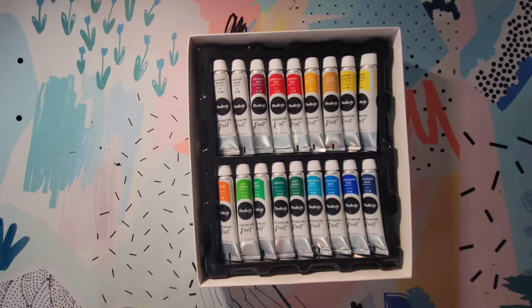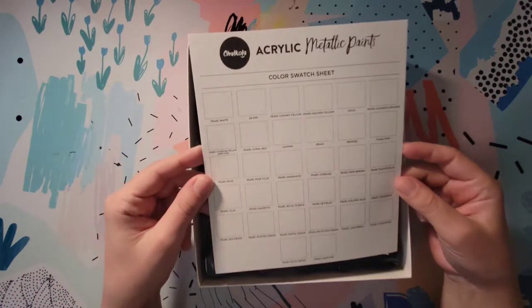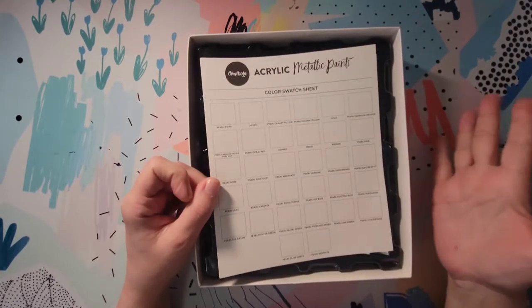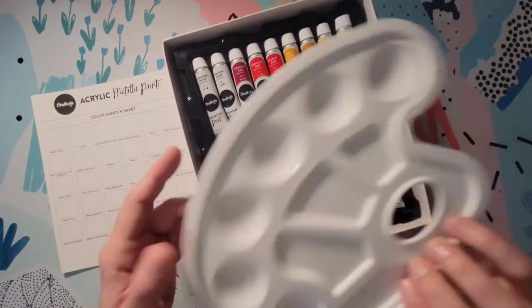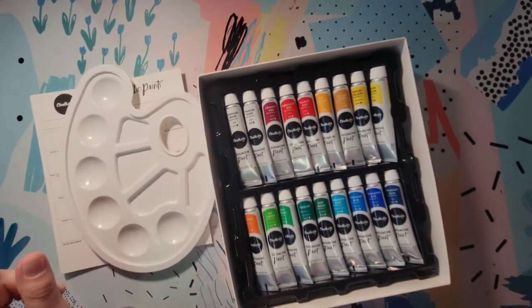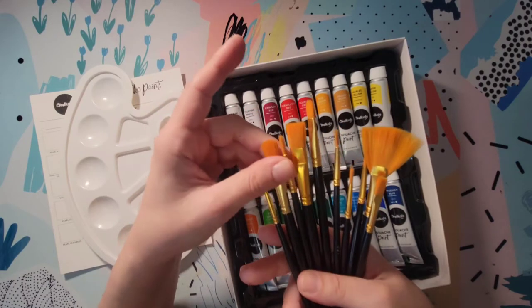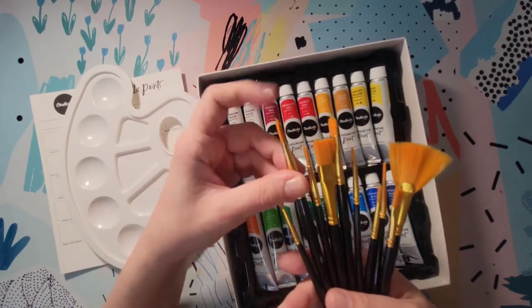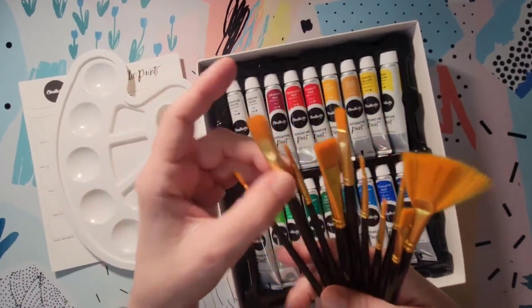That last part of the video might have ended a little abruptly — I had to go to work so I had to stop filming. It's a brand new day and we're going to try and finish up this video. I don't think I'm going to swatch every single color just because these are pretty basic colors. I want to try and use all of the things that are in the kit. I opened up the paint brushes — they feel pretty nice, pretty good for a budget set of paint brushes.